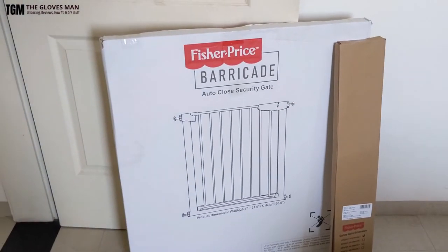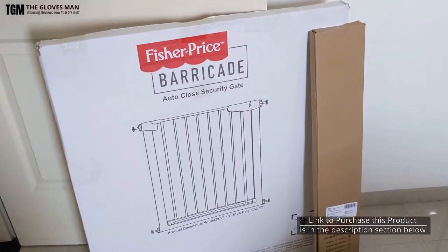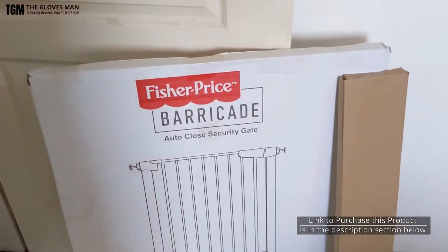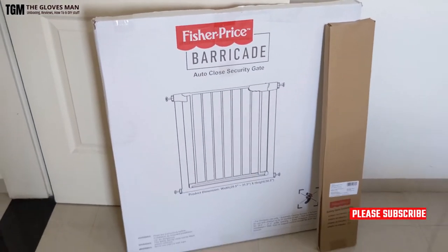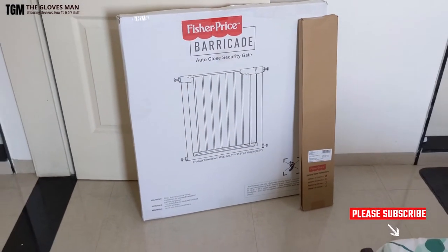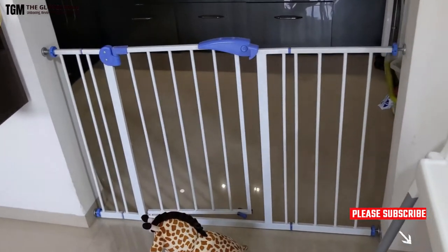Hey everyone, in this video we'll be taking a look at this safety gate manufactured by Fisher-Price. First we'll take a look at the installation, and then towards the end I'll do a little demo where you can see how this product works.